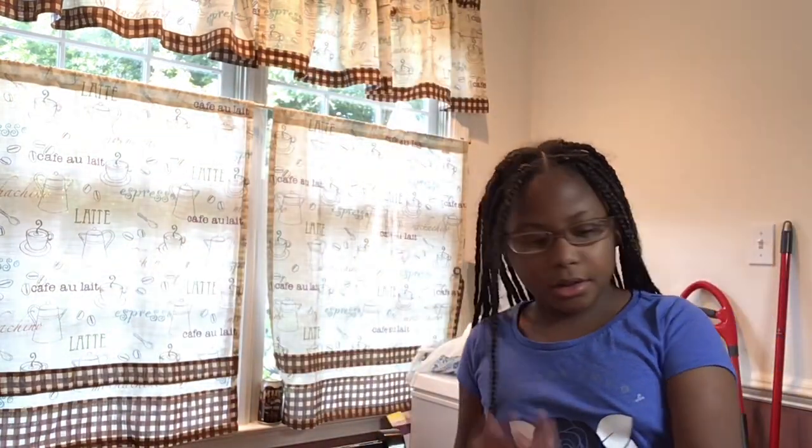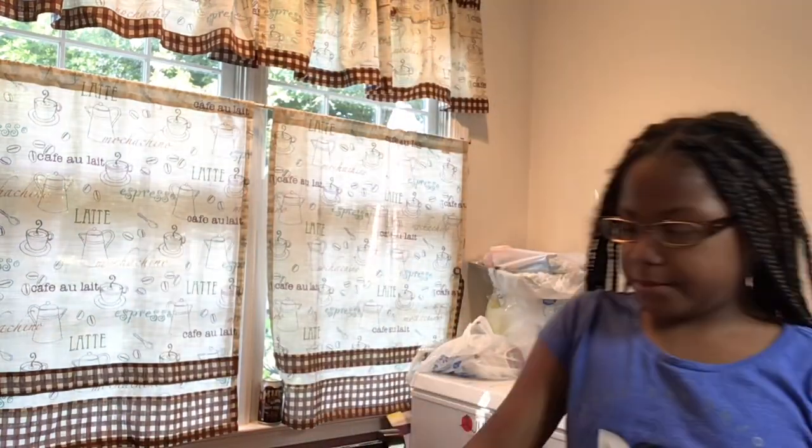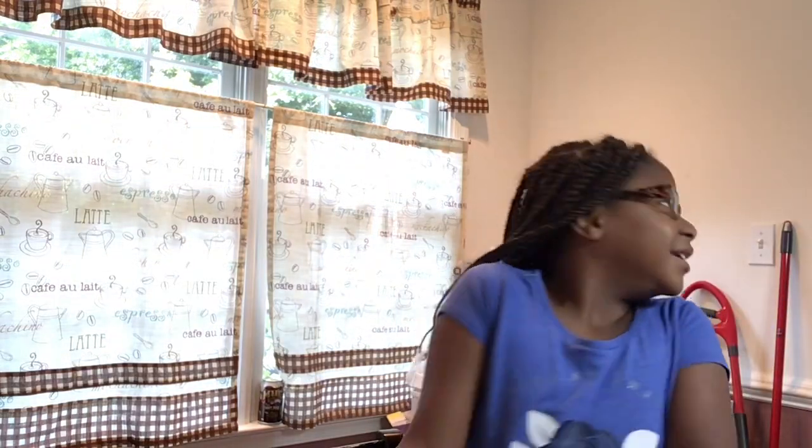I can't get it out. We need some help. This is my grandmom helping me pull it out the box.